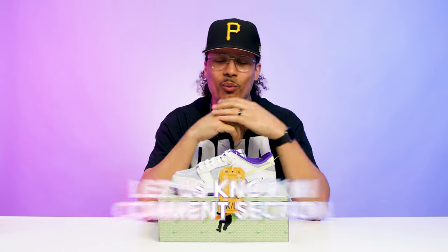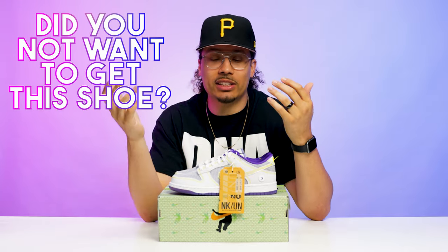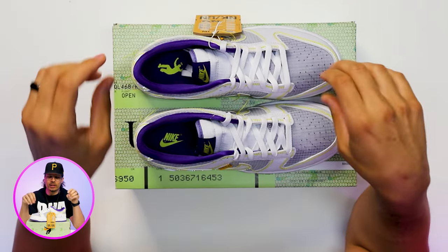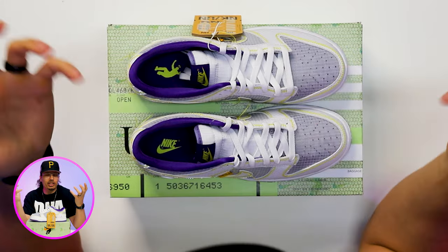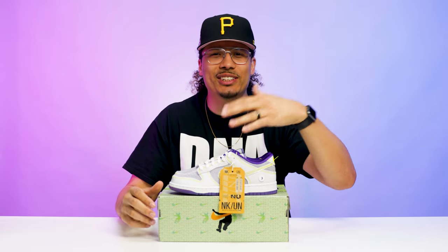Let me know what you guys think down below in the comment section — what would you rate these out of 10, and what was your purchasing experience like? Did you want this shoe, did you get it, did you appreciate it more over time? I think it's a dope shoe and I'm interested to see where the resale value goes. Right now these are hitting for a few hundred bucks, and while I'm not sure they'll reach five or seven hundred any time soon, there's definitely a chance they could rise over time. Also, if you want to see me pick up the baby blue pair and complete the set, let me know down below.